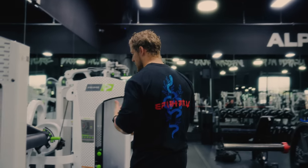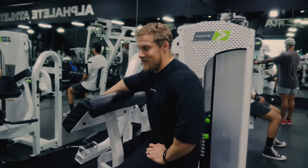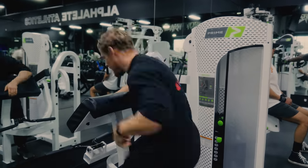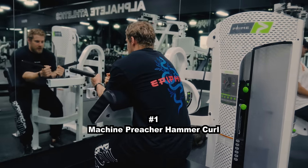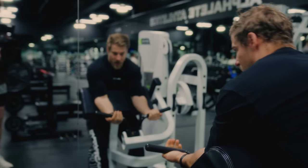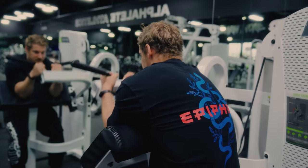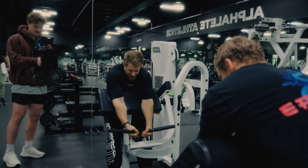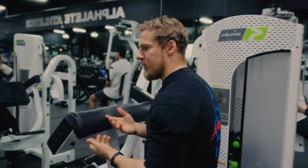The first one you guys have probably seen me do a decent amount. I honestly think people just haven't figured out how good it is, because once they do everybody will be doing it. And that is the Machine Creature Hammer Curl — not with the handles where you're in supination. Obviously that's a good exercise too, but the actual hammer curl variation, where you can bias a little bit more of the brachialis, is by far the most stable. It takes a great path and allows you to load it up well.